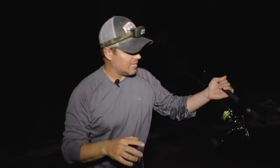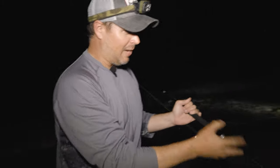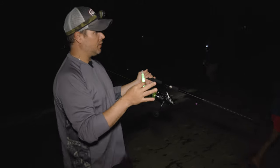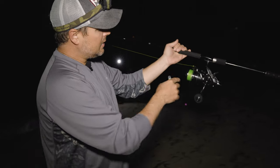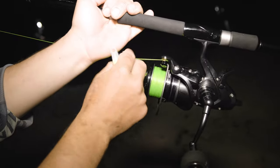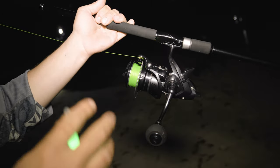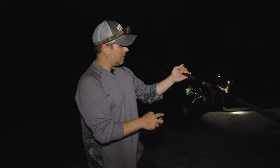I just cast and I'm engaging the bait feeder function on this Daiwa Free Swimmer. My assistant is handing me the glow stick. When you're night fishing and leaving rods in sand spikes, a glow stick helps you detect a bite. The bait feeder clicks when a fish takes line, which alerts you to a bite and also keeps the rod from being wrenched out of the holder. The fish doesn't feel resistance, so it's less likely to drop the bait — that's why they call it the Free Swimmer.